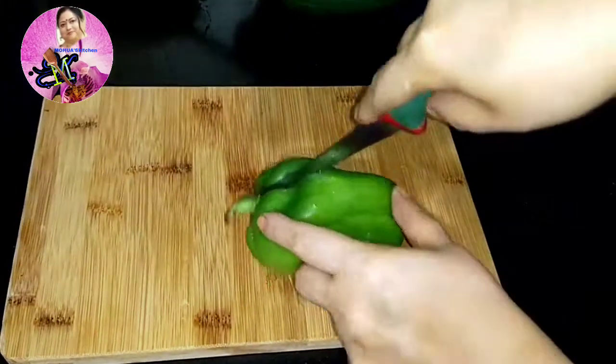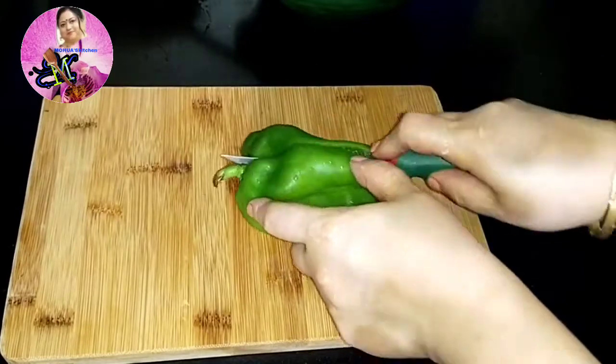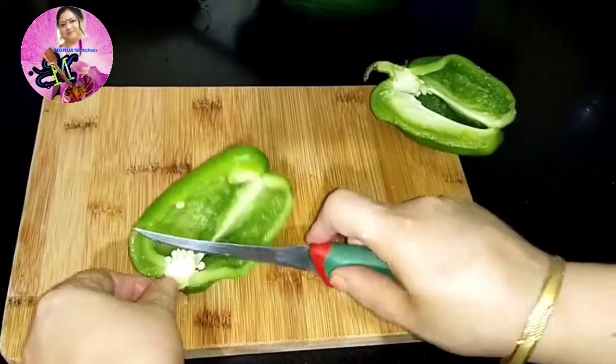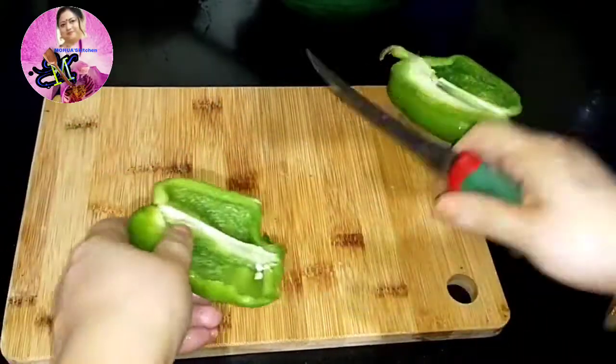Now I will take a few capsicums and cut them according to the size of the fish fingers I have made.